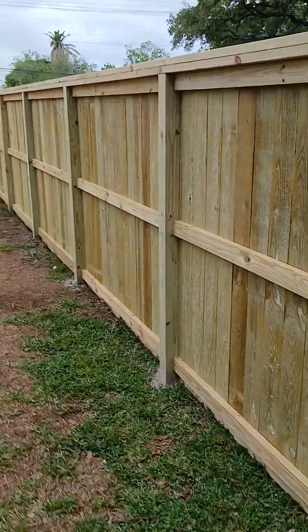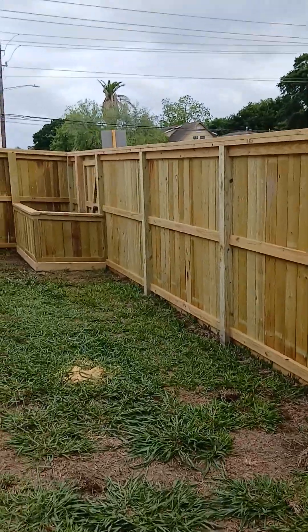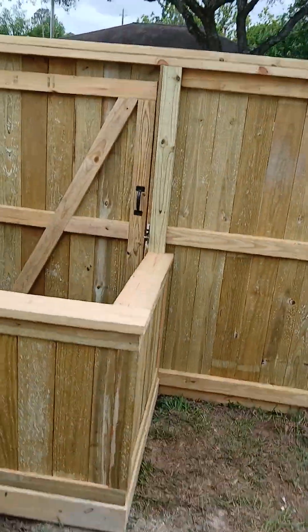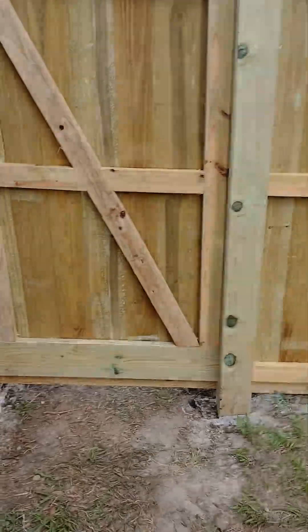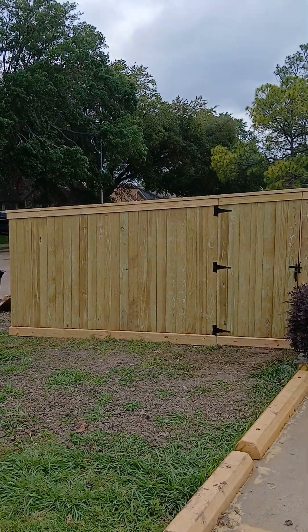There we go, right down on the ground. There's the box on the ground. The gate — there's the gate. It's pretty simple. Let's see this gate. There's that gate. Pretty steep incline right there. There's the gate.